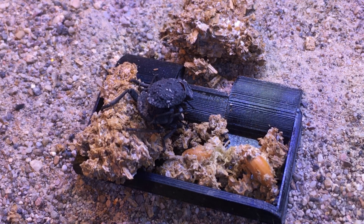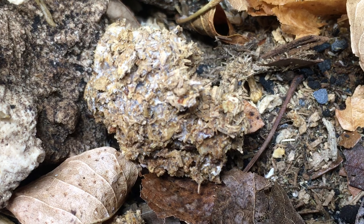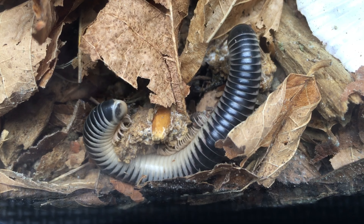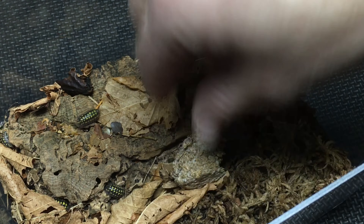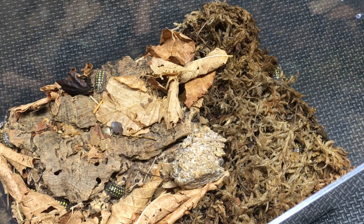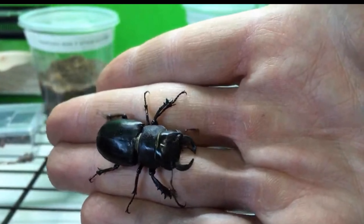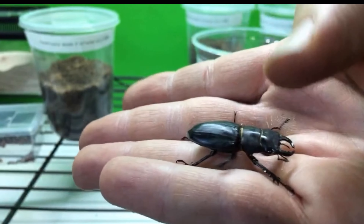Some creatures seem much more attracted than others to the kinshi. I've seen various species of desert beetle nibble at it, but my diabolical ironclad beetles, which are also from Bugs in Cyberspace, are among the most enthusiastic. If you haven't seen the post on the Bugs in Cyberspace Instagram of the hell-burnt diabolical ironclad beetles going after kinshi, you need to check it out. I've noticed that springtails really seem to be attracted to the kinshi as well, which makes sense as springtails naturally eat fungi.